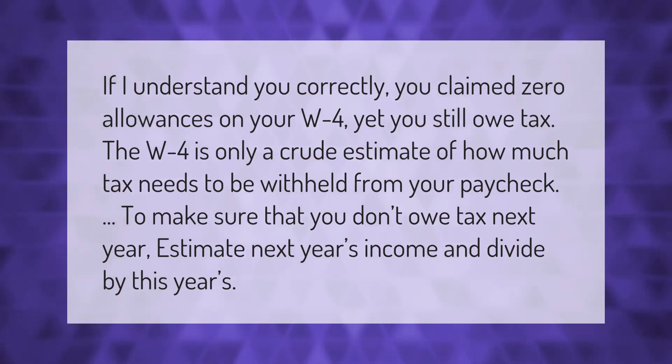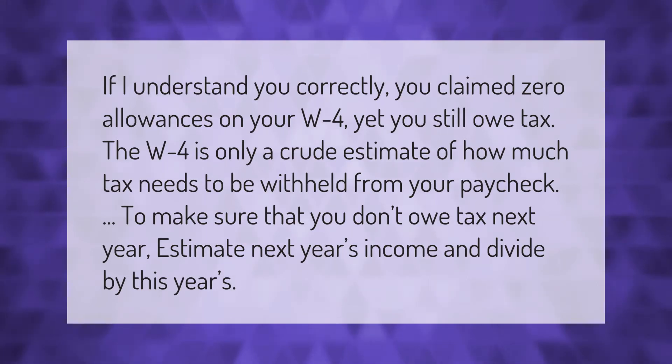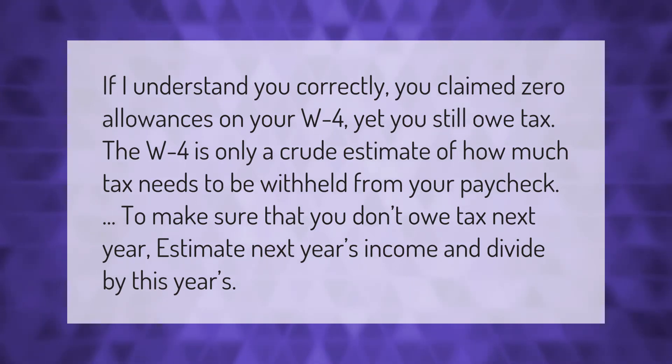If I understand you correctly, you claimed zero allowances on your W-4, yet you still owe tax. The W-4 is only a crude estimate of how much tax needs to be withheld from your paycheck.